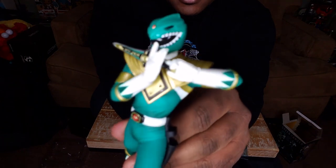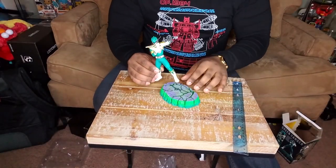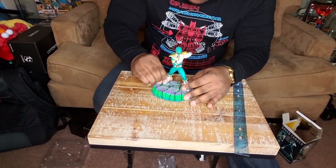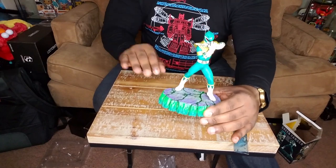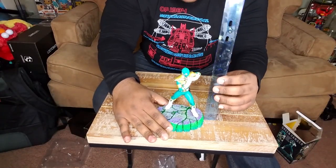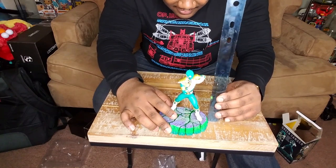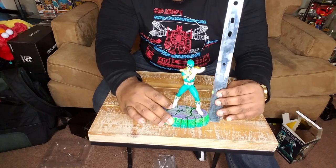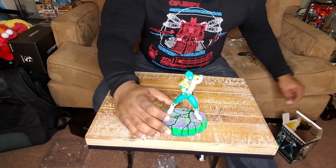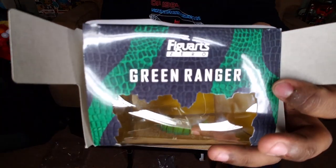Now he's playing the Dragonzord. If I knew the tune, I would definitely be saying it right now, but I don't know it. It has a little peg there — you put it on the peg, and boom, there it is, baby. My hand is a little bit taller than it. So now that we have the base, with the base we're looking at six and a half inches. I know you guys can't see that, but six and a half inches — at least you can see how tall the ruler is compared to it. So we got six and a half inches, guys. That is the Fig Arts Zero Green Ranger.